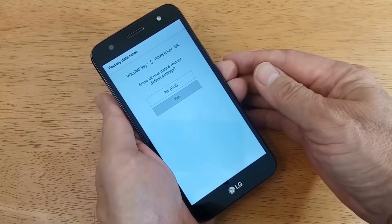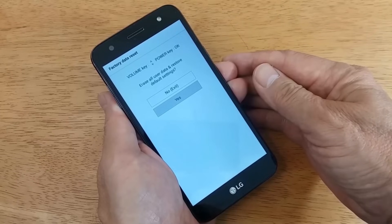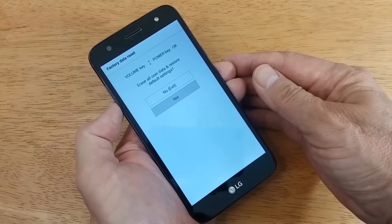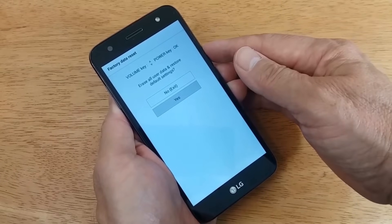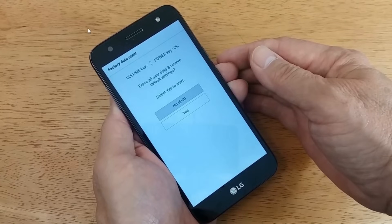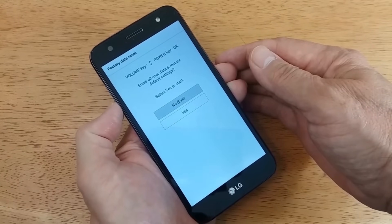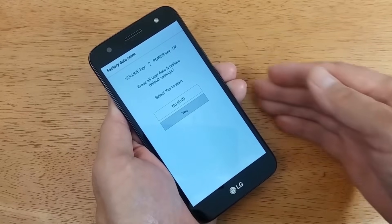To move up and down the menu from yes to no and back to yes, use the volume up and down buttons. Once it's on yes, select it by pressing the power button. You'll get the next screen, which says it's going to erase all user data and restore the phone to default settings with a no or yes option. Use the volume buttons to move to yes and press the power button to select that option.